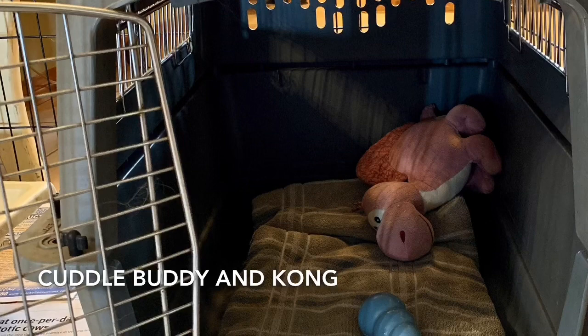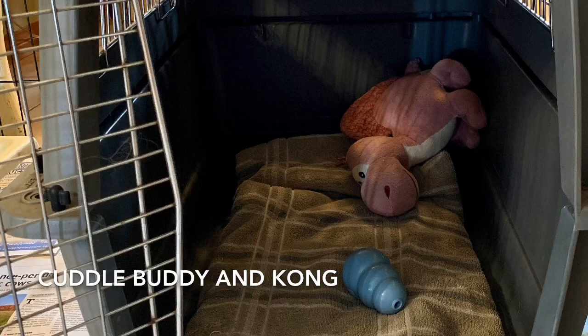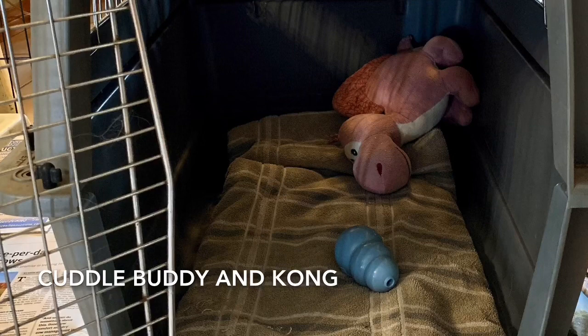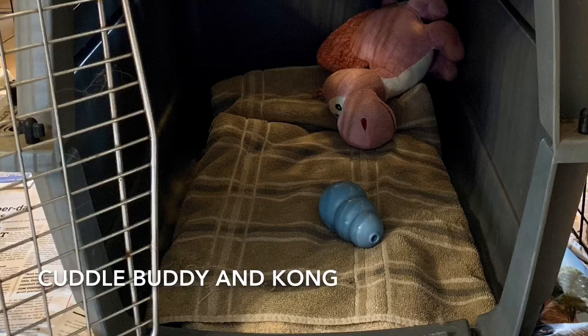It's important that your puppy has appropriate bedding, and what's appropriate for one puppy may not be appropriate for another. Your puppy should also have a cuddle buddy — a stuffed animal the same size or a little bigger than your puppy. This brings them comfort and reminds them of sleeping with their littermates. Make sure the stuffy doesn't have plastic eyes or small parts that can be removed and choked on. Also, provide a stuffed Kong — be sure to see our upcoming Kong video.